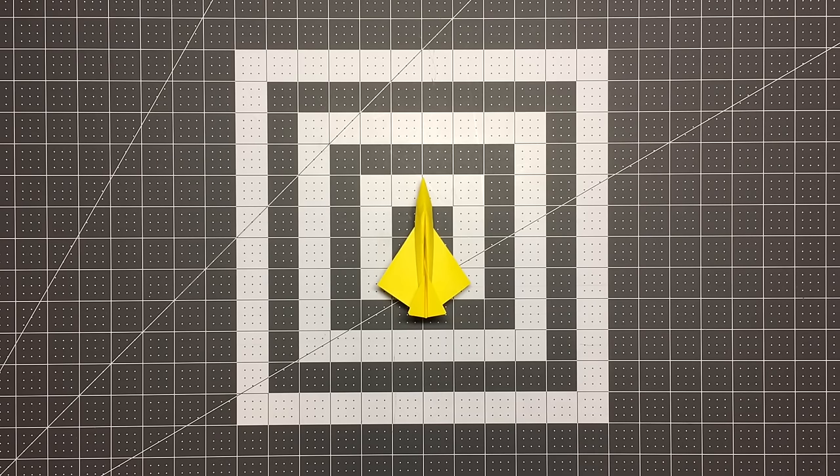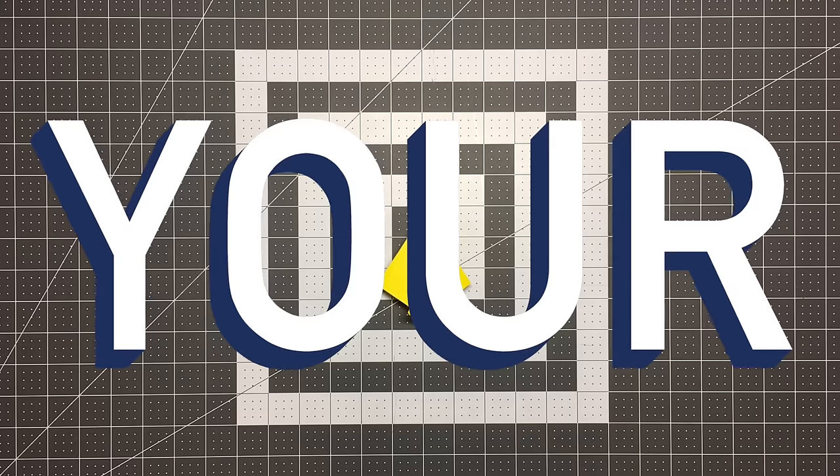Hello pilots of the internet. Welcome to Foldable Flight. My name is Kyle and this is where I teach you how to fold paper airplanes that will blow your mind.